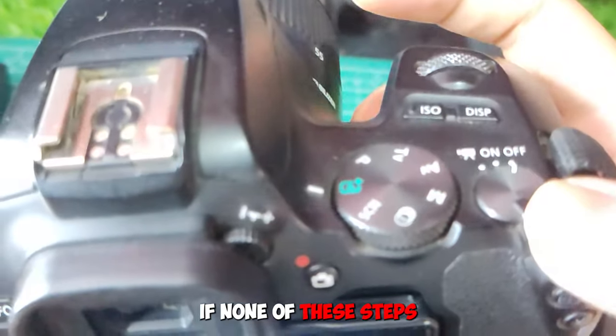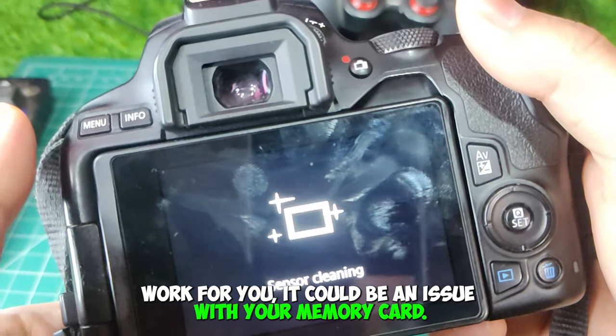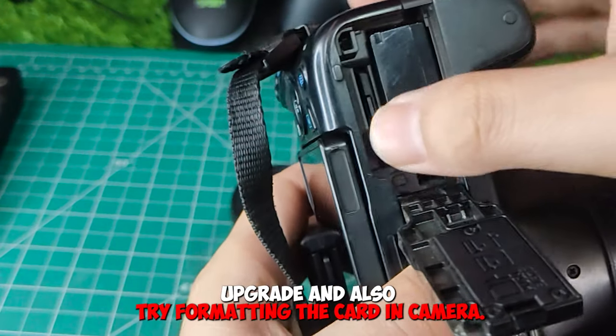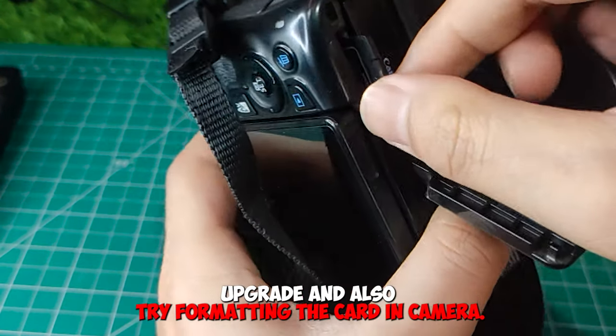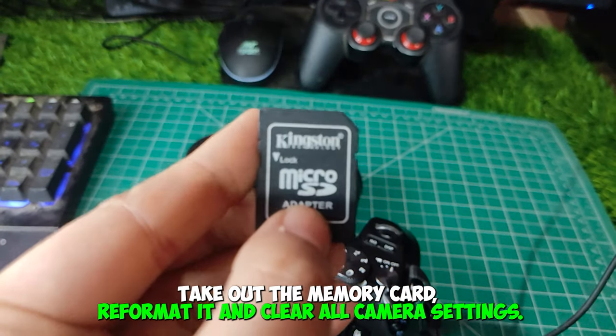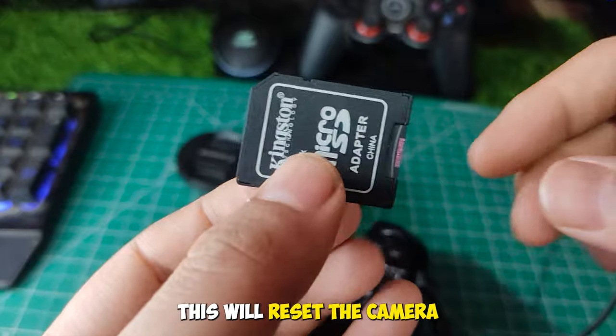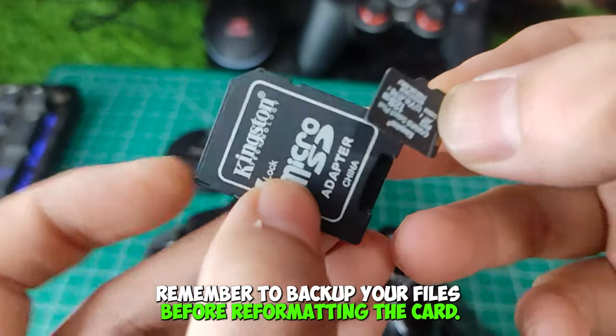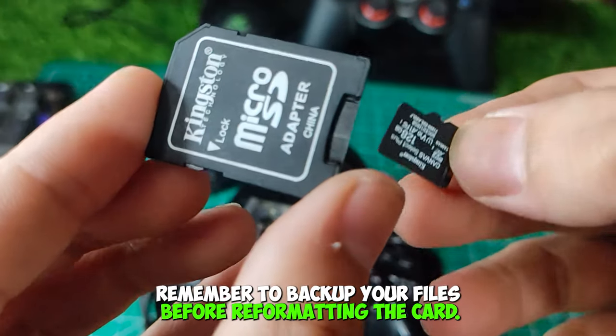If none of these steps work for you, it could be an issue with your memory card. If you have a lower class of memory card, then upgrade, and also try formatting the card — take out the memory card, reformat it, and clear all camera settings. This will reset the camera to its default settings and may help resolve the problem. Remember to backup your files before reformatting the card.